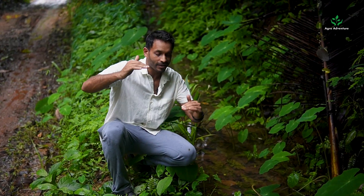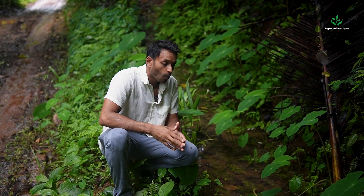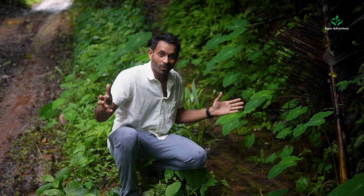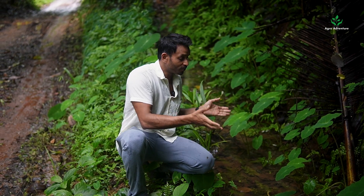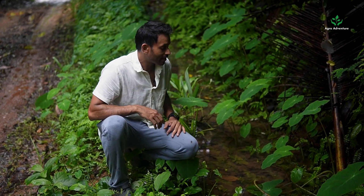Between all these water harvesting structures we need lots of swales, which slow running water down to crawling, then stop it, and make it seep into the ground, ensuring it touches the maximum surface area inside your farm.